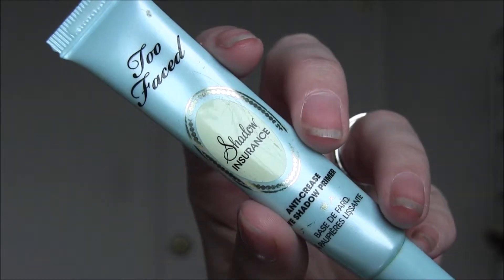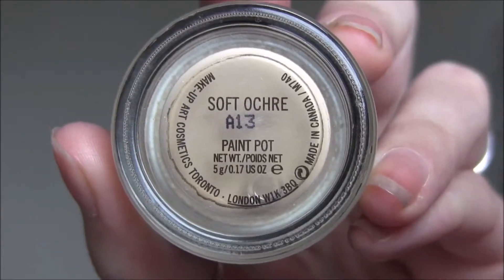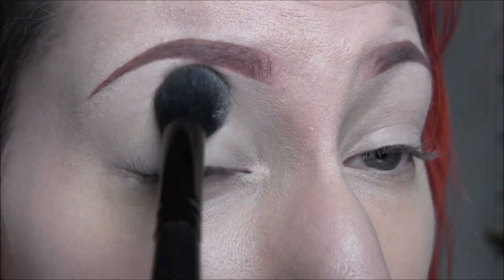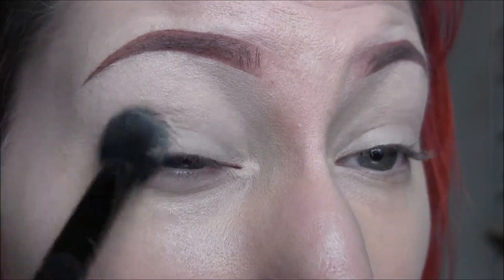We'll start by priming our eyes with Too Faced Shadow Insurance. Next I'm going to take my Soft Ochre Paint Pot and my Elf Concealer Brush and apply that all over my lid and all into my crease, everywhere where we're going to apply some eyeshadow.